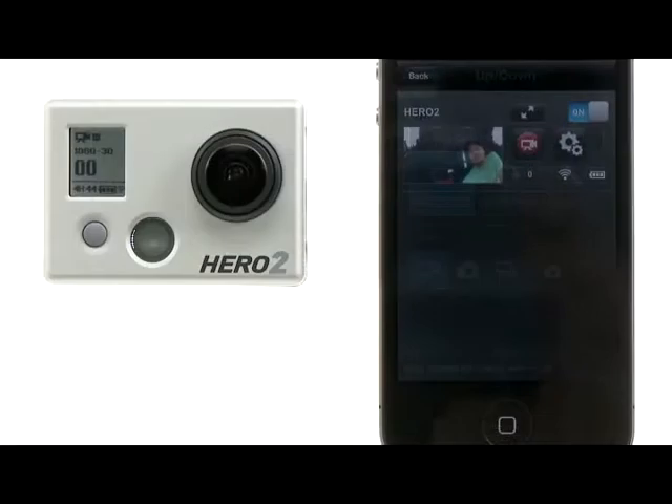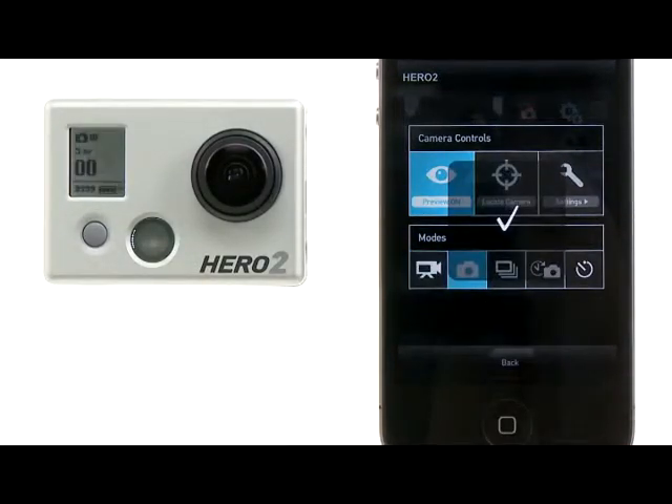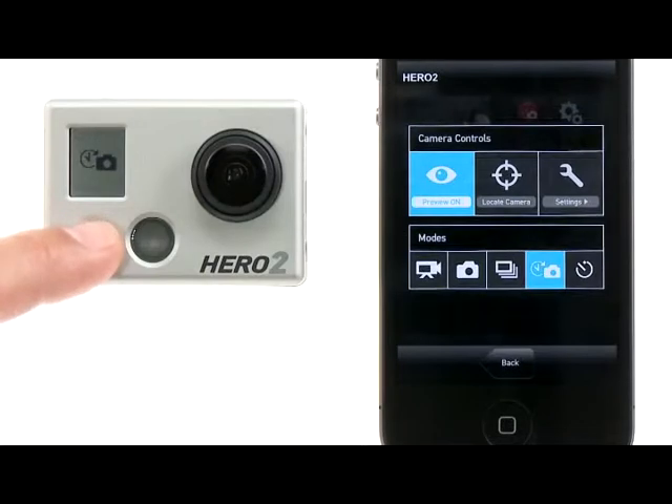Tap the camera controls button to access the camera's controls as well as the camera's modes. From this screen, you can change your camera's modes. Notice that if any mode is changed on the camera, it is reflected on the GoPro app as well.